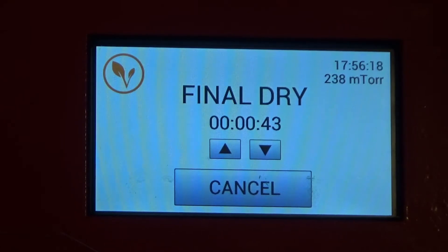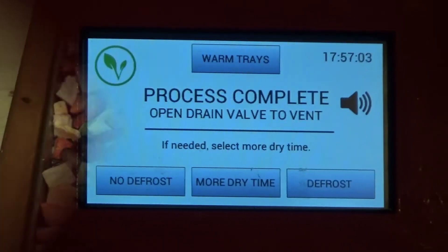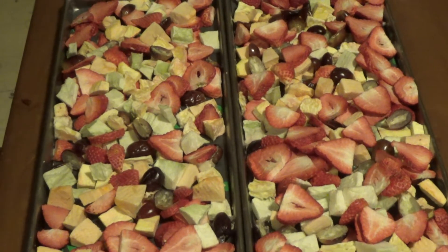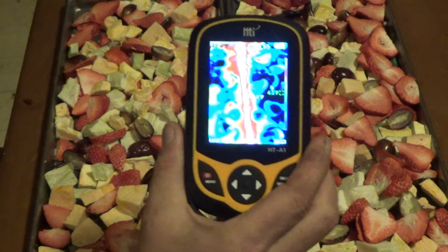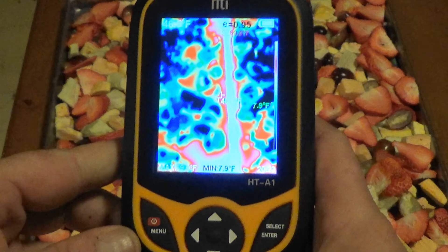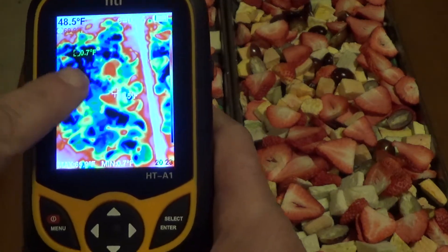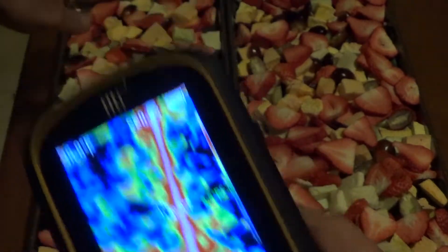We'll watch that countdown and pull those two fruit trays out — I've got two other trays in there but they're experiments I'm trying to perfect before I show you those. I just pulled these out and I've turned my thermal imager on. The cold spots are right up in this corner up here.